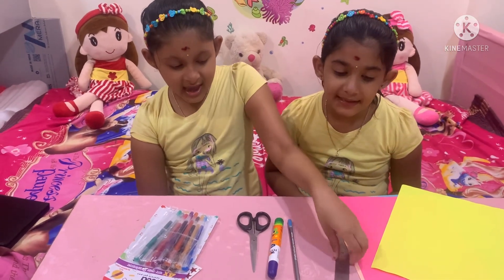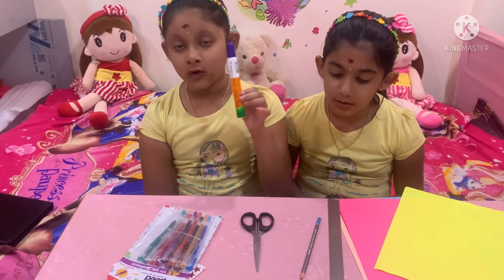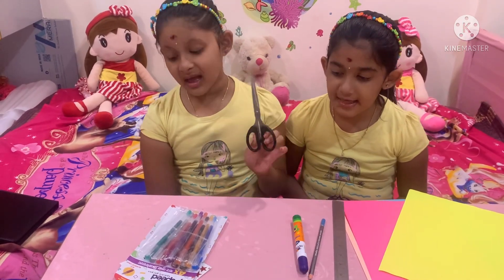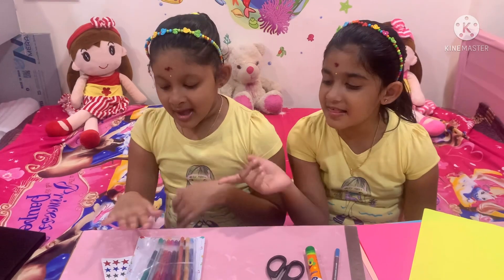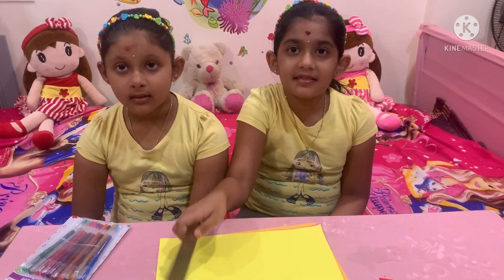Materials needed: Scale, pencil, glue, scissors, little pens, decorative writing stickers, and a measuring scale.